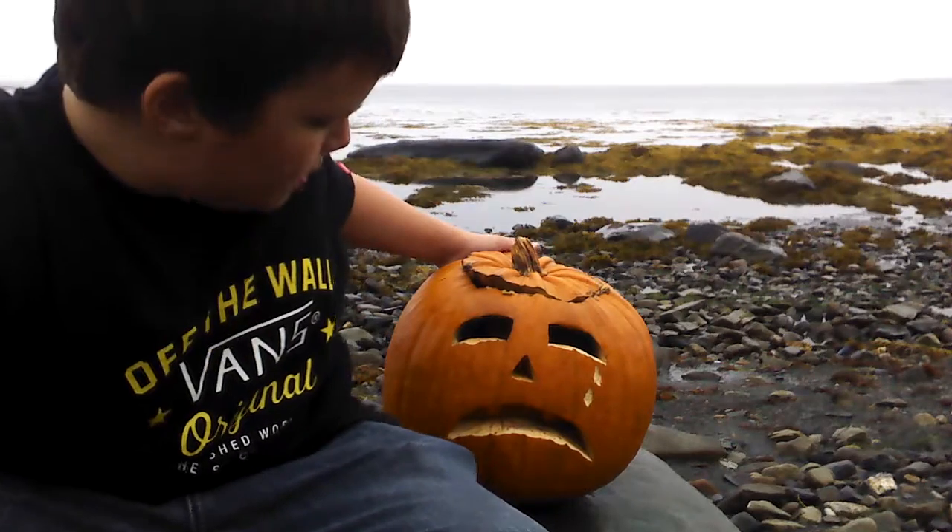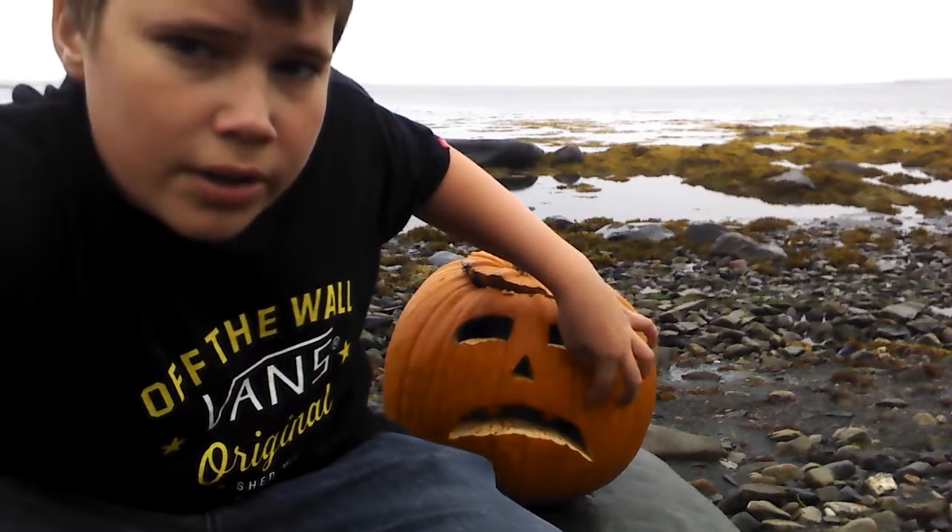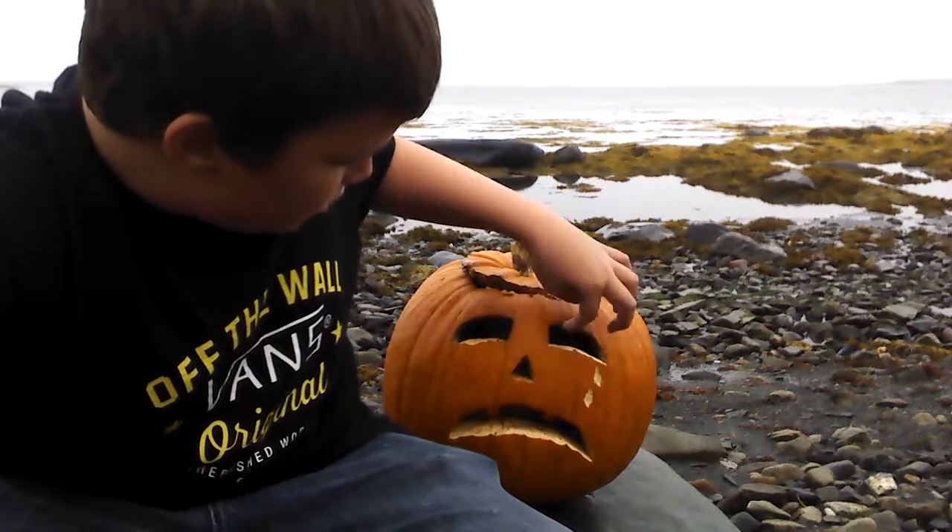Hey guys, I'm here with another video, and there's a pumpkin on me. This is one of my characters for Halloween. He's crying. And yes, I know, pumpkins are supposed to be scary, but I don't care.